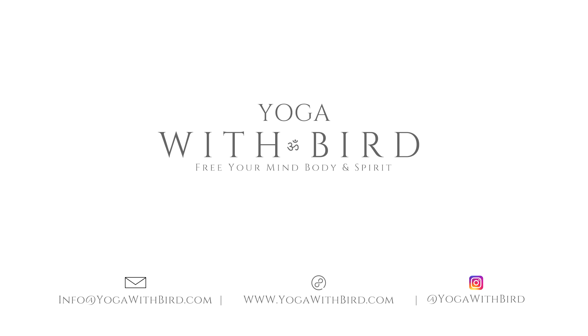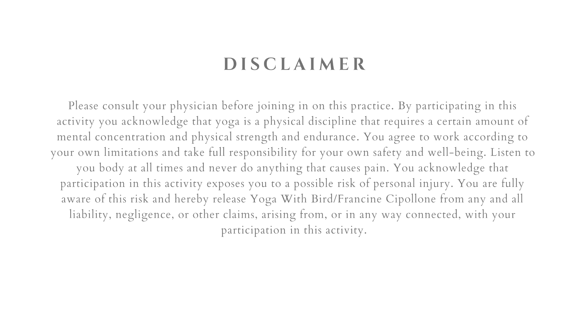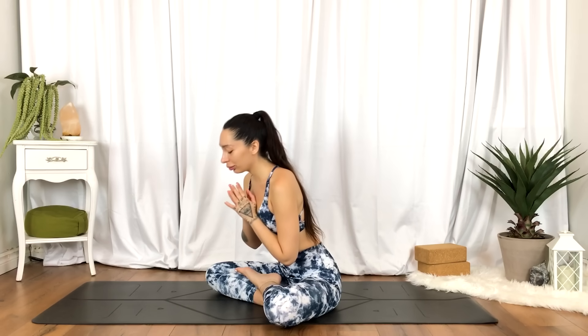Welcome. This is a one-minute moment for self you can do any time of the day to help recenter and calm the mind and your nerves. Let's begin seated.